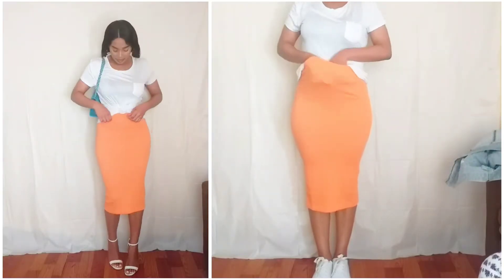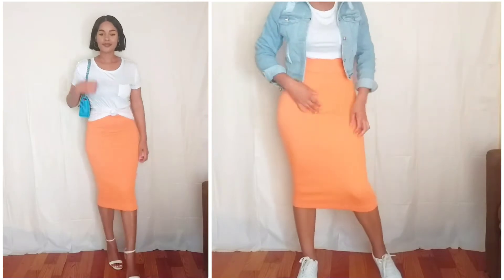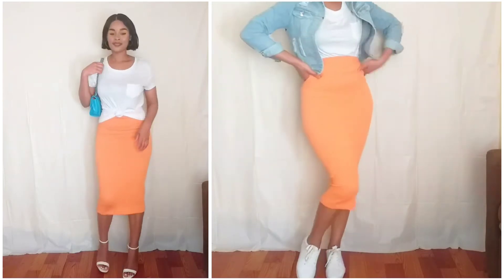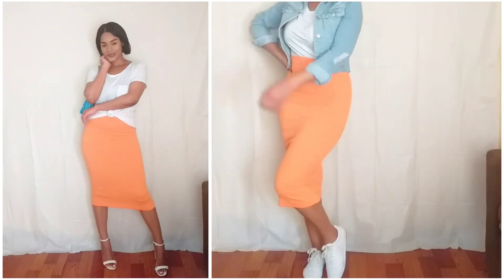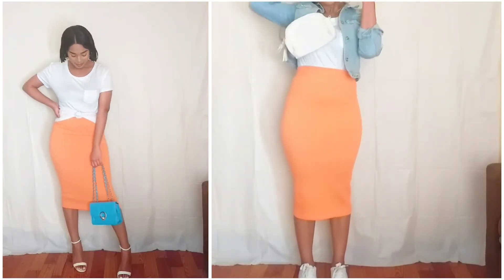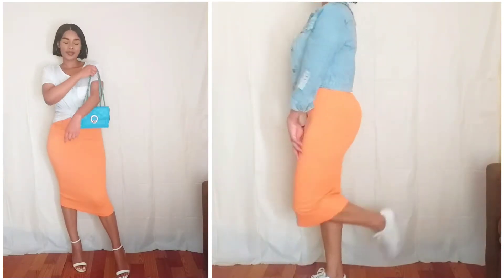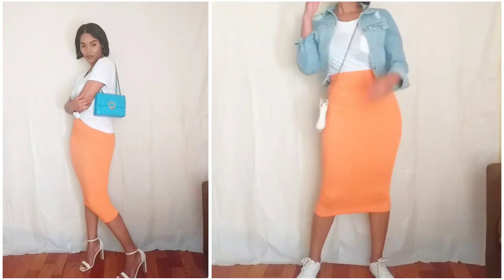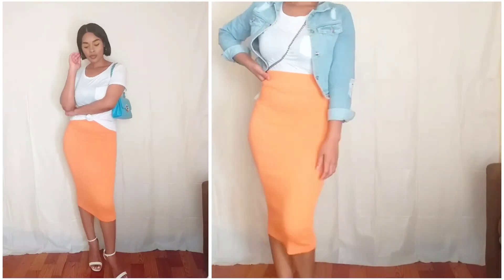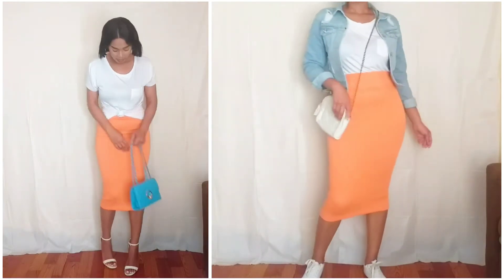For the first look I am pairing the shirt with an orange midi skirt. It's made of wool material and it's ribbed, so it's very comfy and you can wear it in winter as well. I'm giving you guys two looks here. The first look I'm carrying a blue bag for the high contrast effect. I'm also wearing high heels because this is more of a night time kind of look, and I'm tying the shirt in front to make it look a little more relaxed. For the other look I'm pairing it with a crop denim jacket, a pair of trainers, and a white crossbody bag.